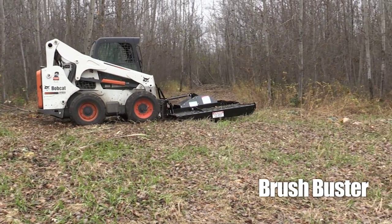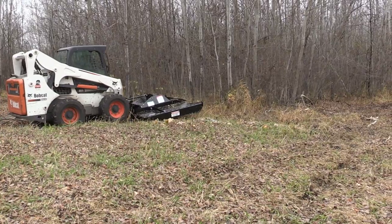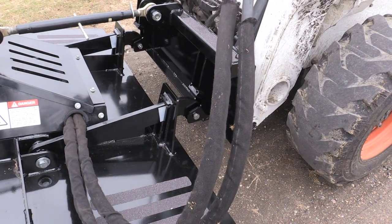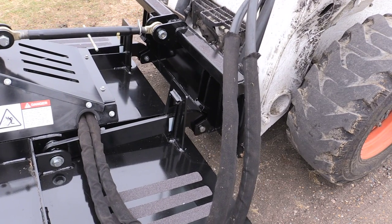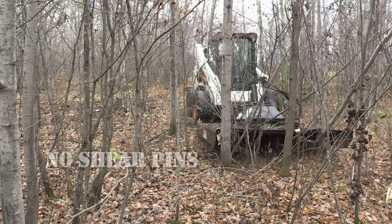The Brush Buster has been re-engineered for durability, safety, and ease of operation. Equipped with an automatic float and tilt system, you can cut evenly on level or rugged terrain, clearing brush and trees up to three inches in diameter.